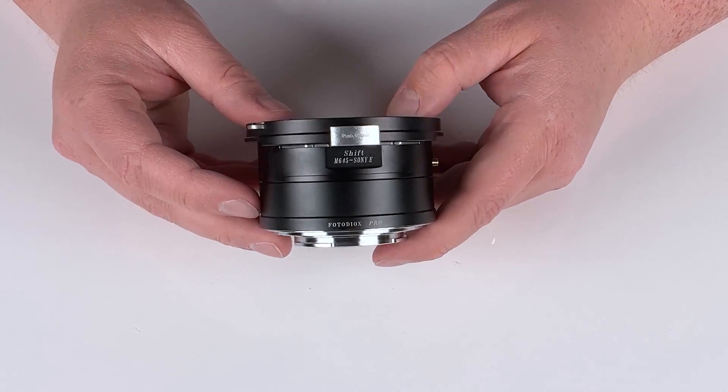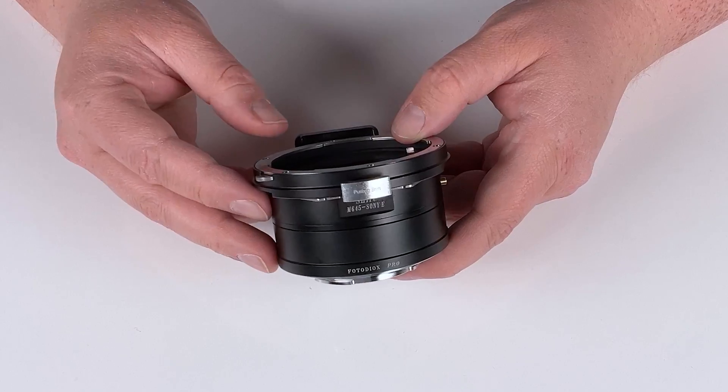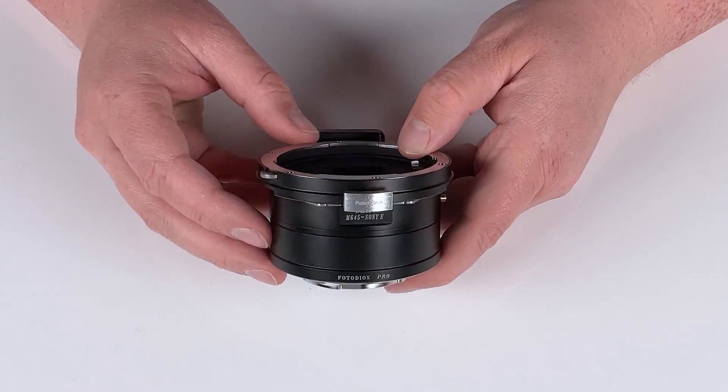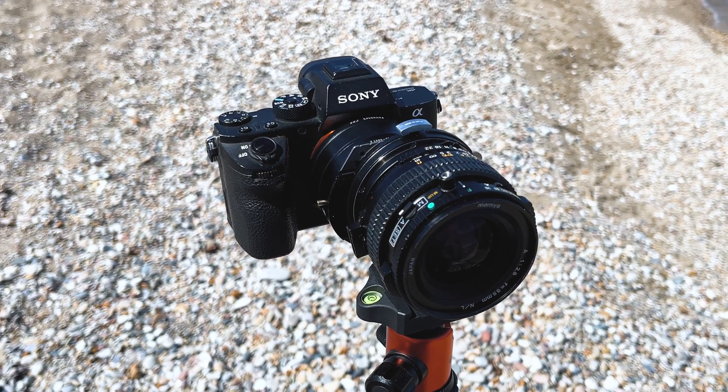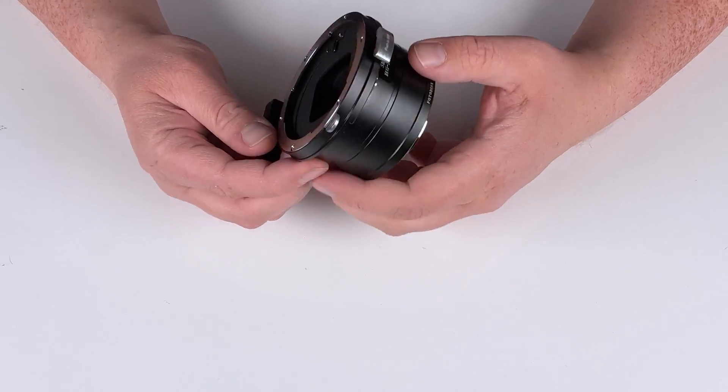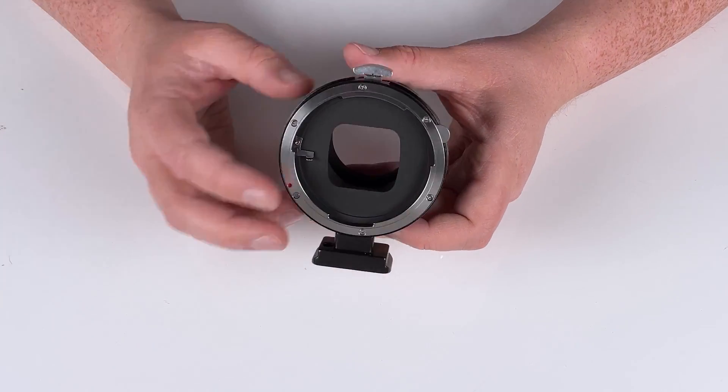Not only does this adapt a medium format Mamiya 645 lens to your Sony E-mount camera, it also has a built-in shift mechanism that allows you to shift your adapted lens 10 millimeters in any direction. This adapter shifts your lens up to 20 millimeters — 10 millimeters in each direction.